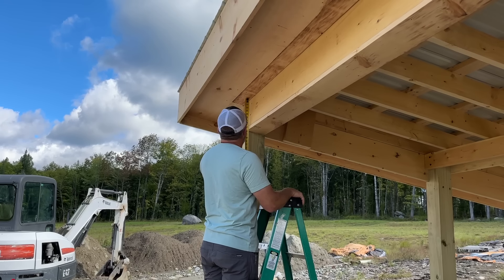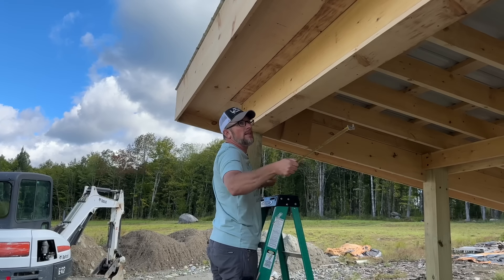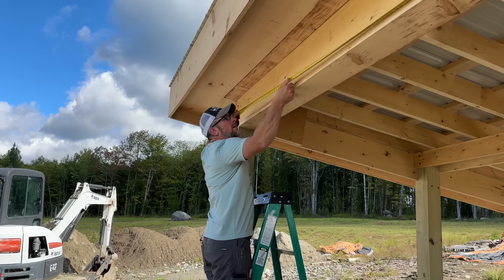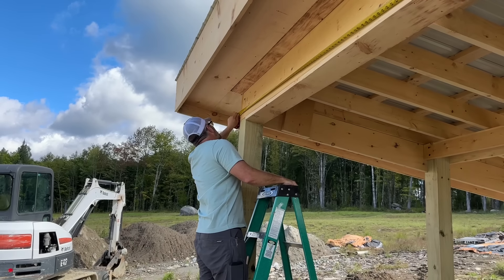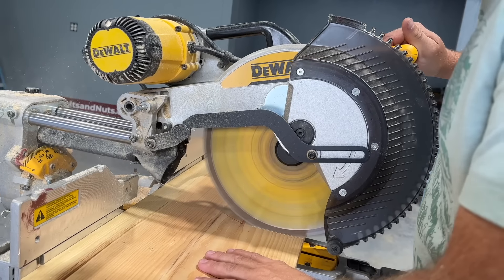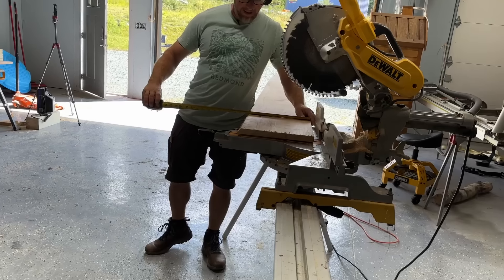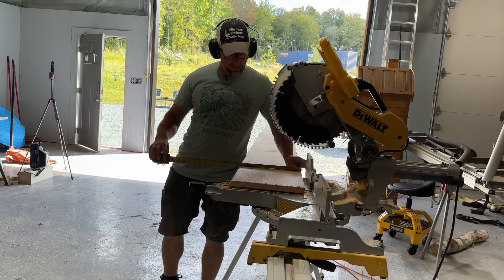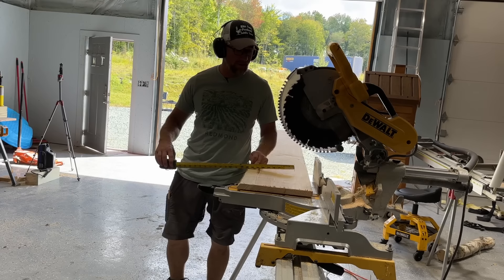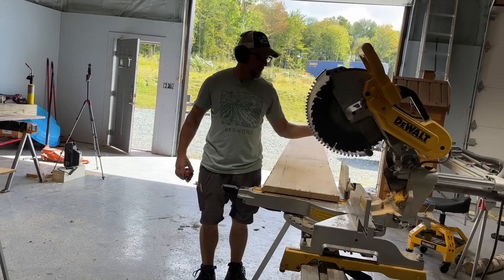So the next piece we'll rip at nine and a half, and then we're going to go all the way over to there, cover the front — so we want to go 123 and three quarters. All right, we're going to rip this down in two passes. We'll rip it to ten at first, on an angle, and then we'll flop it over. The other side has a splinter, so we'll cut that down to nine and a half.